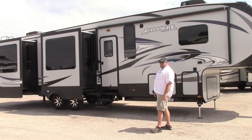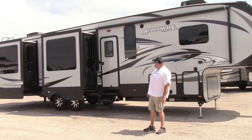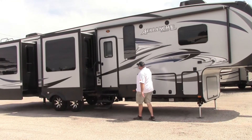First of all, it's got a hundred-inch wide body. Most trailers out there are actually 96 inches. One of my favorite things is the frameless windows up here — they're really dark, you can't see inside.